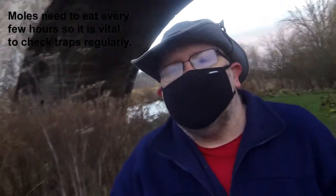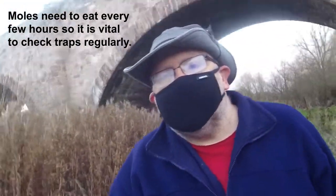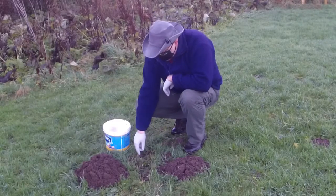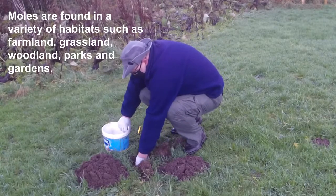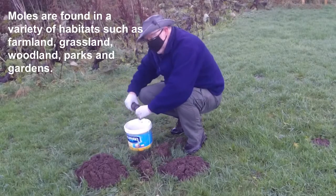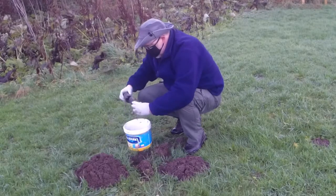The mole traps have been out for a wee while. Let's just go and check and see if we've got them or not. There's a marker. Feels quite light, so I don't think we've got one. No, we don't.